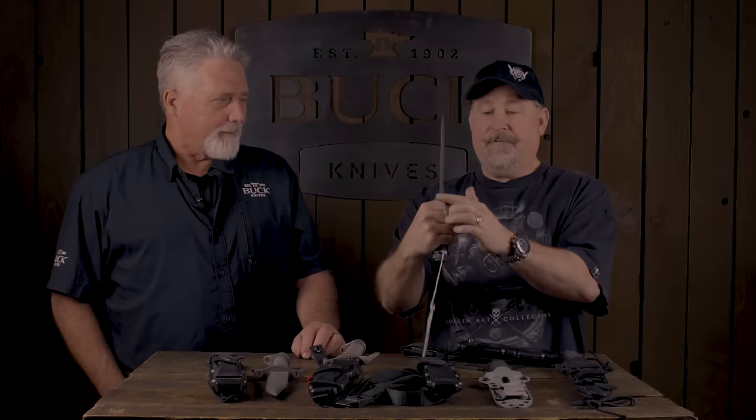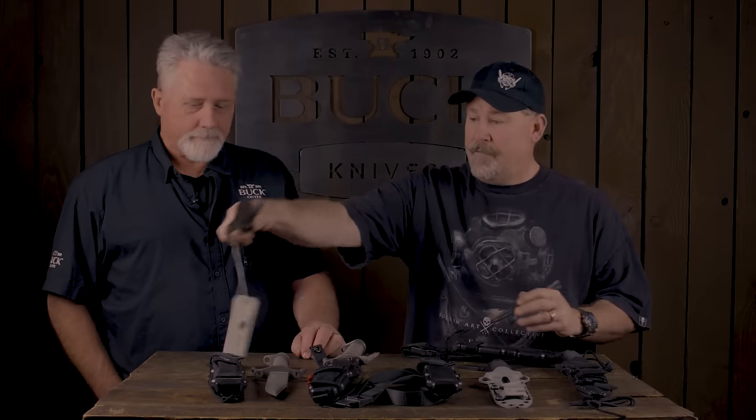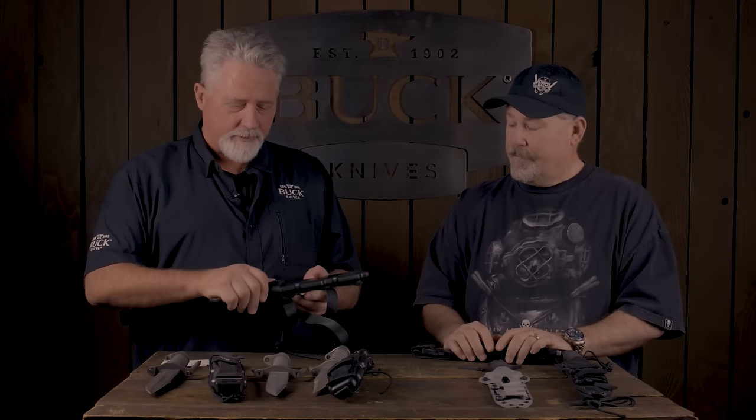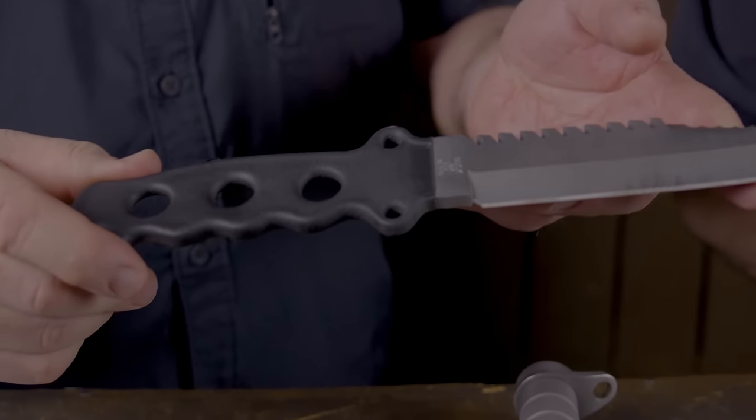If you notice when you hold on to it, they kind of crossed. When Buck went to the production version, they got away from that — so you would hold on to it and it would actually hit your hand. Then later they introduced a skeleton version in 1985. It was an opportunity to do basically the same blade but with much less in the handle, so we were able to get a better price point for people who just wanted a blade. It was also more conducive to diving because fewer pieces to corrode.